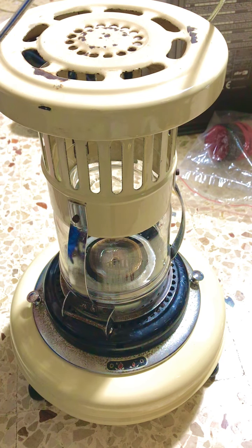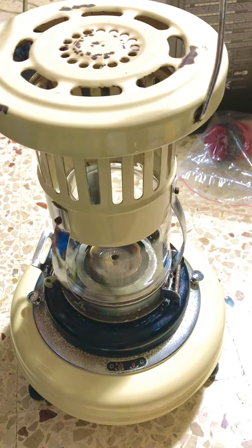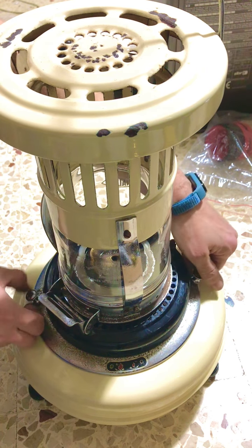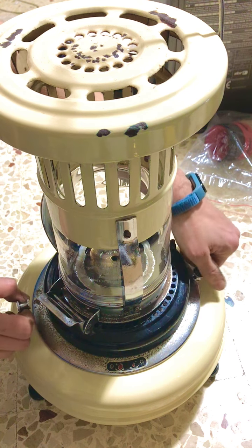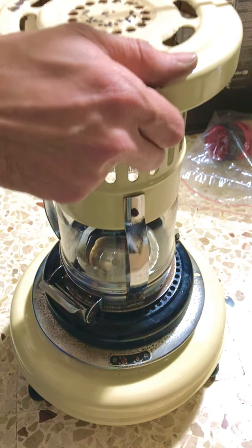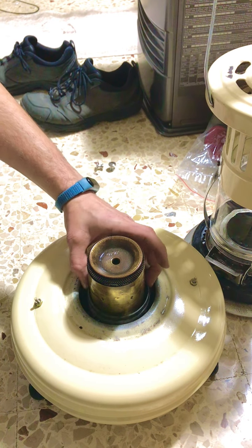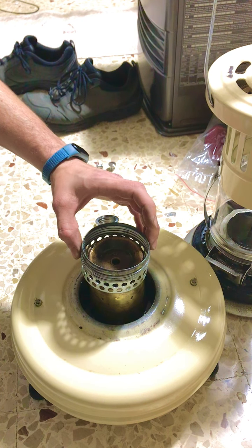The first thing you have to do is unscrew it. You have to remove these two screws here, then lift the whole thing off. Now what you will find is this collar.